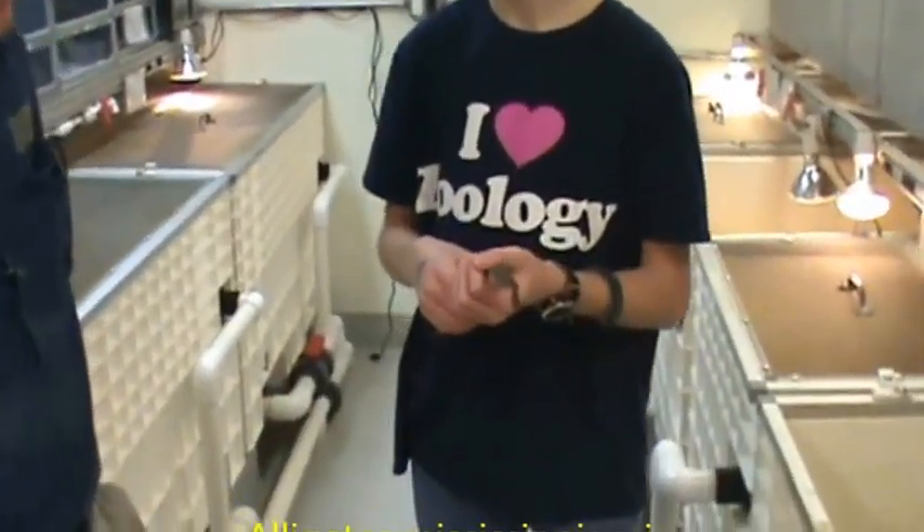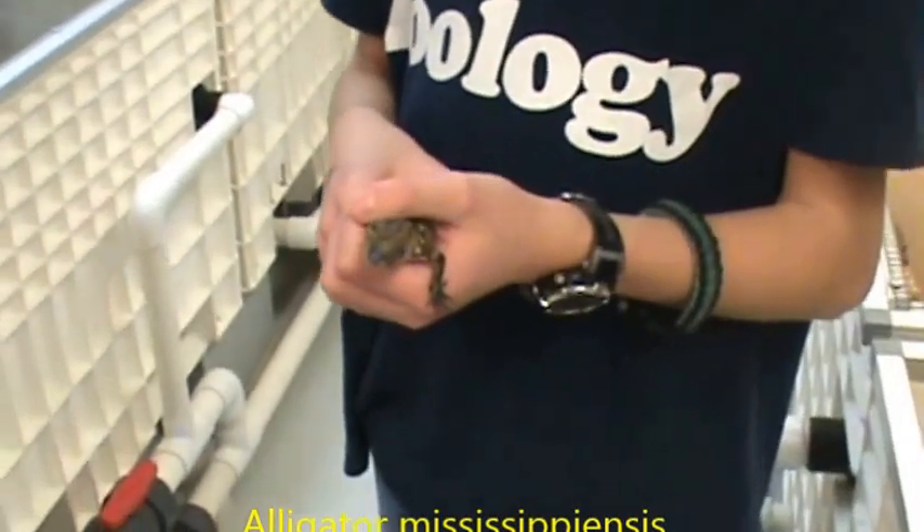Welcome back to my animal education series. Today I'm here with Jeff holding an American alligator. What can you tell me about this American alligator that we have here?